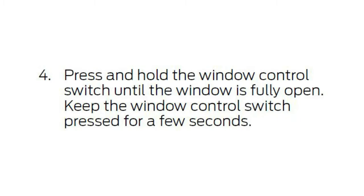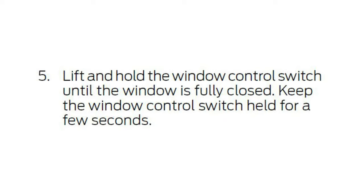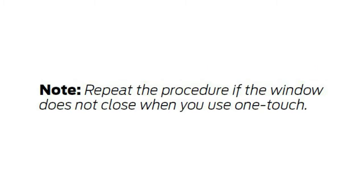Step four: press and hold the window control switch until the window is fully open, and keep the window control switch pressed for a few seconds. Step five: lift and hold the window control switch until the window is fully closed, and keep it held for a few seconds. Repeat everything if the window does not close when you use one-touch.